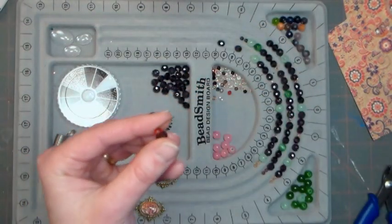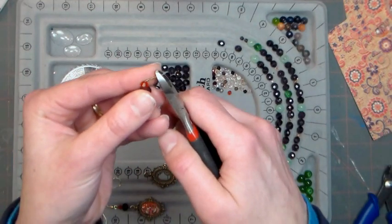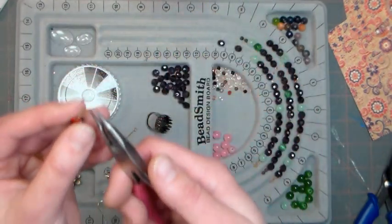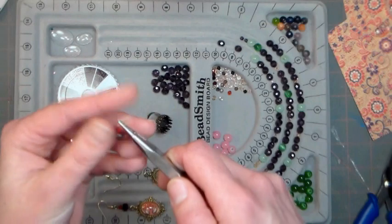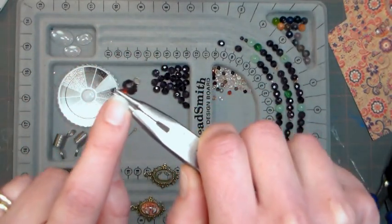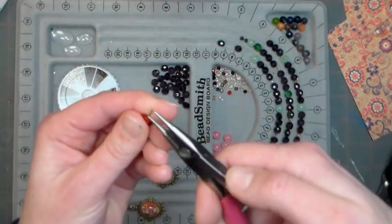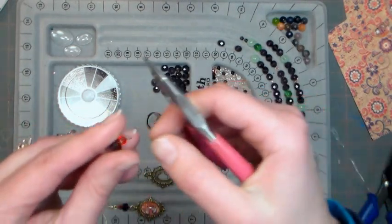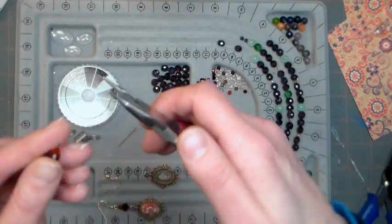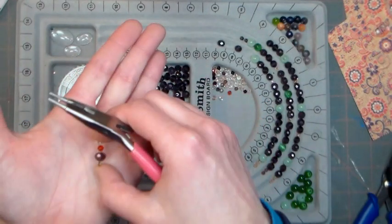Now trim it about a quarter inch from the bend — we're just going to make a simple loop. I find it's very hard to work with jewelry after you put lotion on, but it's so dry this time of year. Grip the wire right at the tip and just roll it back. Let go and re-grip when you need to, and then you get a beautiful loop. I like to grab it with the flat part of my three-in-one tool pliers. There's our little simple loop.